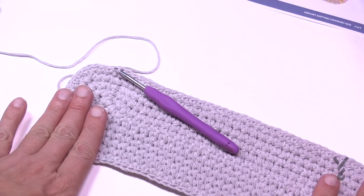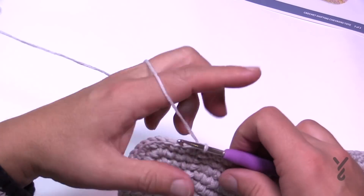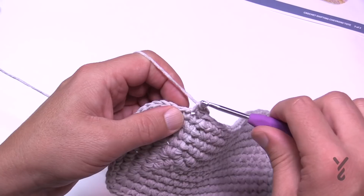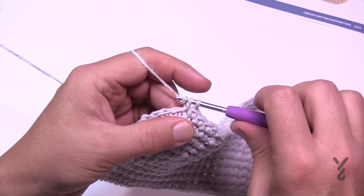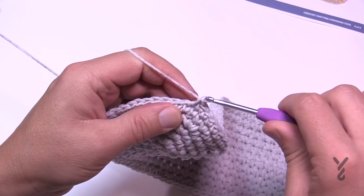After going all the way around with the right count, rounds two through five are just chain up one and one single crochet in each stitch all the way around. Please do these four rounds of just one single crochet, then I'll be back and we'll start the actual repeat pattern — the fun step that you saw in the models that may have compelled you to do this pattern.